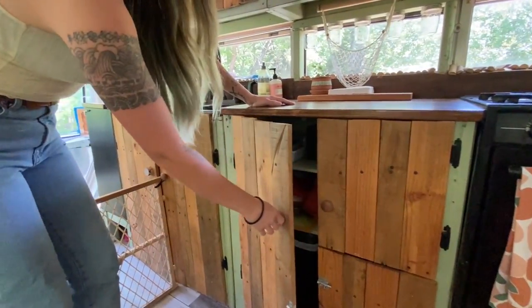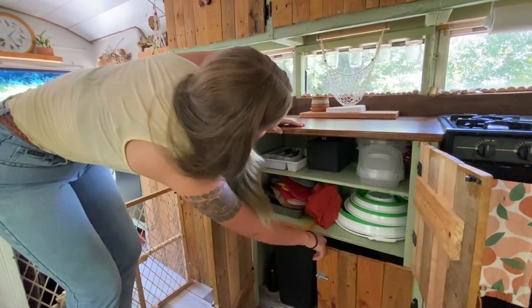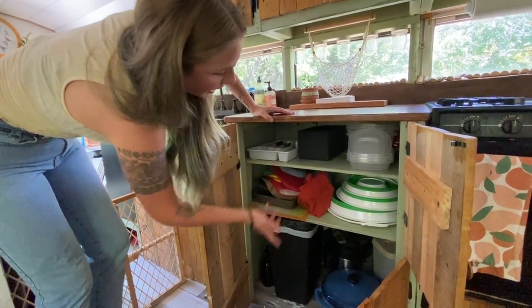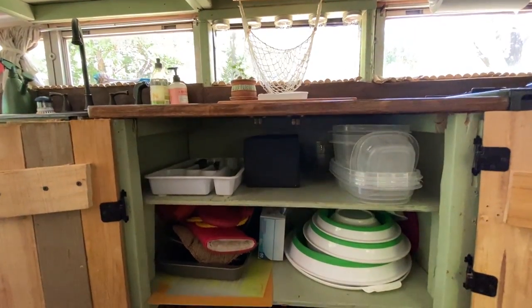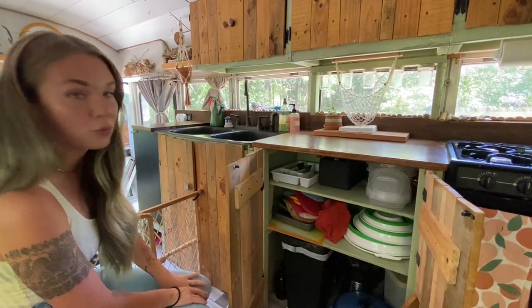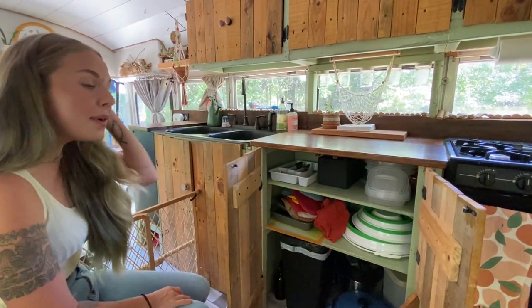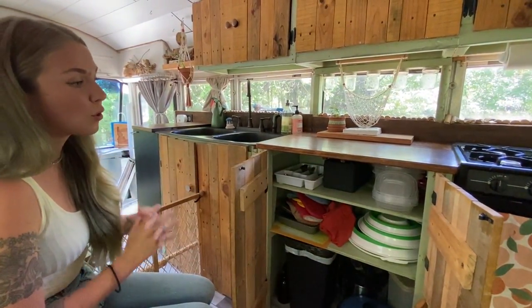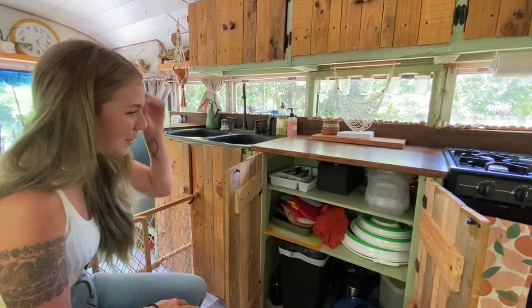Over here is where we have oven mitts, silverware, things like that. One of the fun things about building a bus when you've never put a nail through wood before is that you don't know how to build drawers. So we don't have any drawers in our bus, but I've heard a lot of people say drawers can be a pain because they break all the time, so we don't have to deal with that.